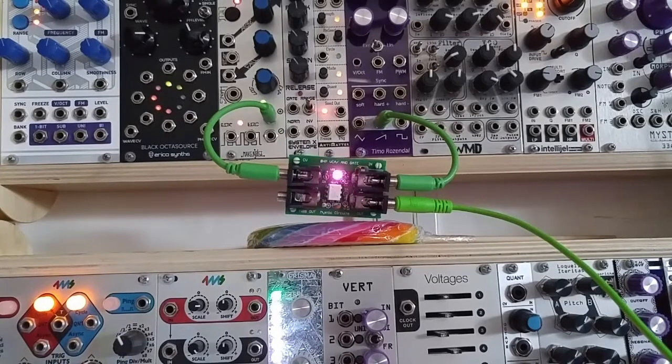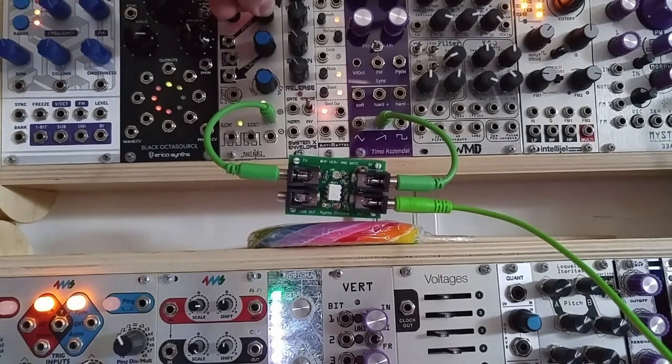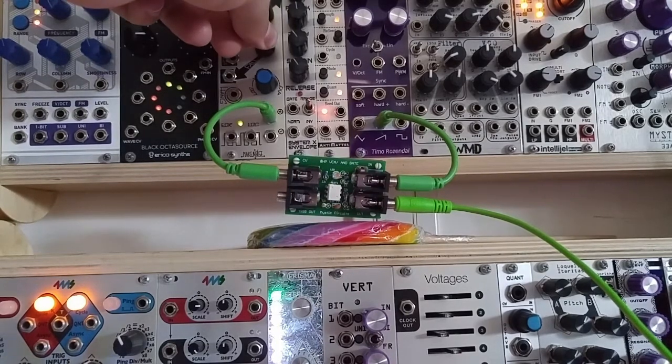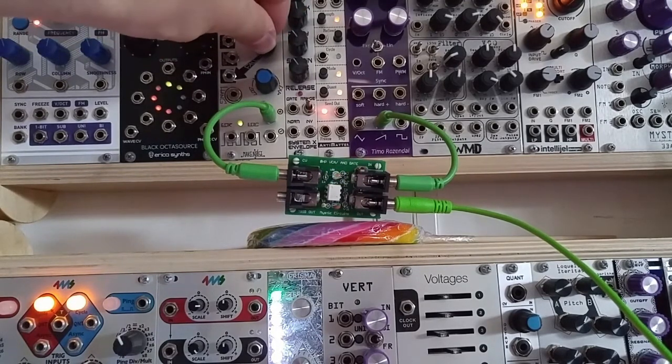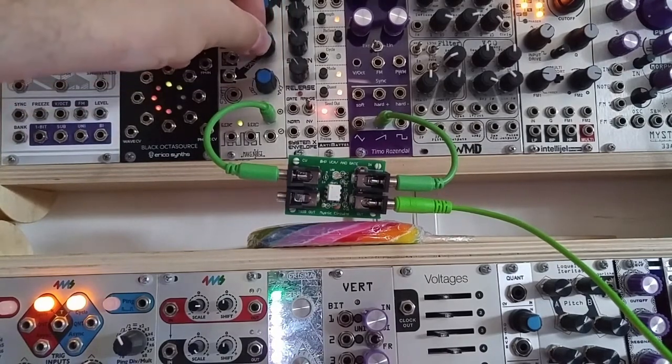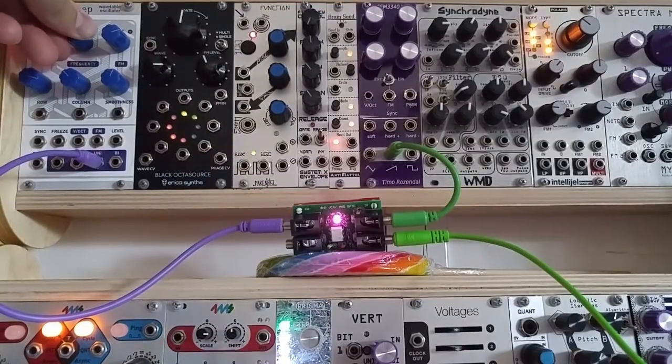First off, let's explore the zero HP AND gate slash VCA. This VCA is the most straightforward — the CV input reacts immediately to incoming signals, allowing you to use very snappy envelopes. The module can also react to control voltage signals at audio rate, perfect for lush amplitude modulation.